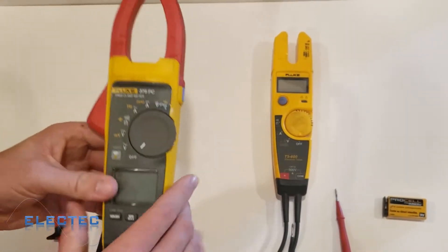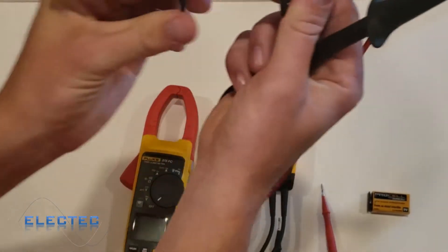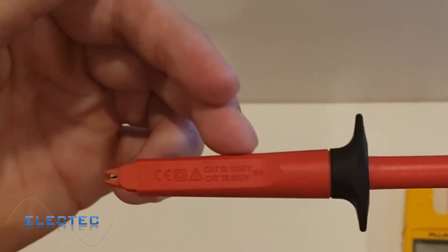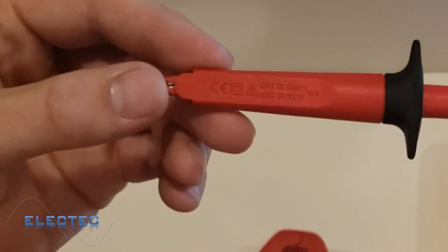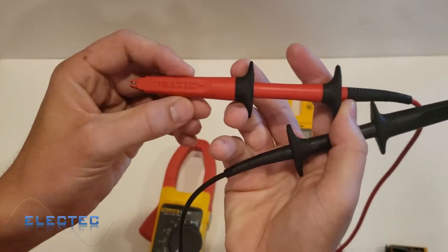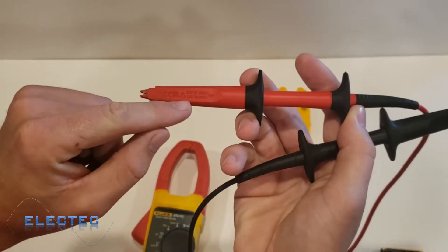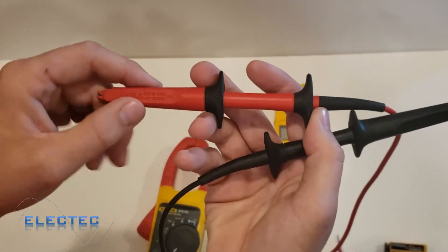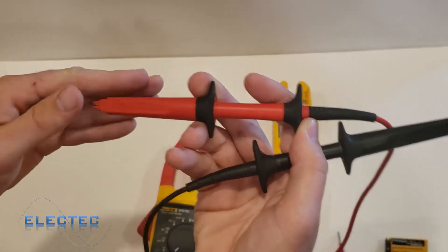It's also good for CAT 4 up to 600 volts. Another thing you always want to check before doing any meter measurements is the lead itself — this meter lead also has a category rating. This lead is good up to 1000 volts in a CAT 3 environment. A category 3 environment is like distribution power; a category 4 environment is utility wires, overhead lines, and outdoor stuff in general.